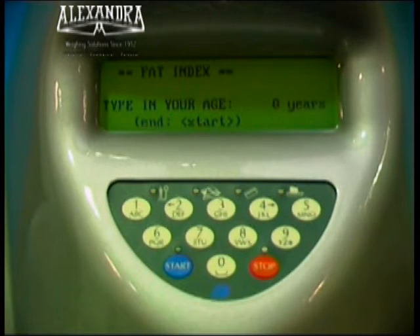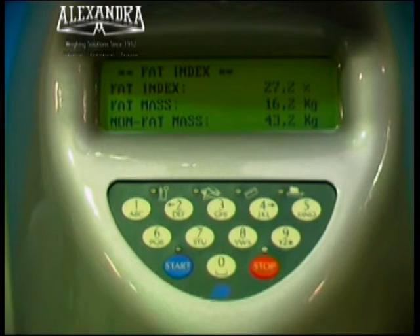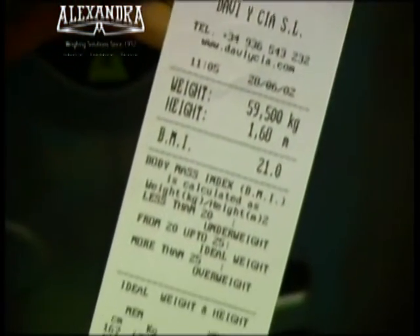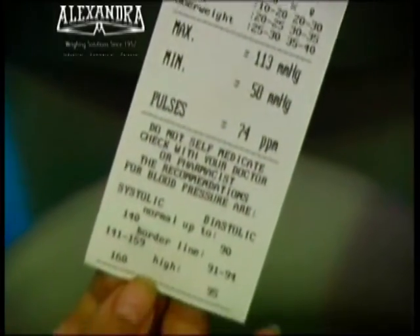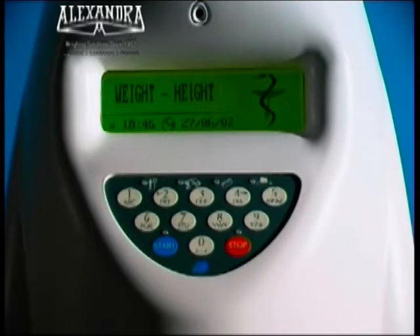Enter your details using the keypad. Your ticket is being printed. Please collect your ticket. Finally, the ticket is printed off with the results of the reading. It can be used with coins or a smart card that records the results from previous readings, allowing for precise monitoring.